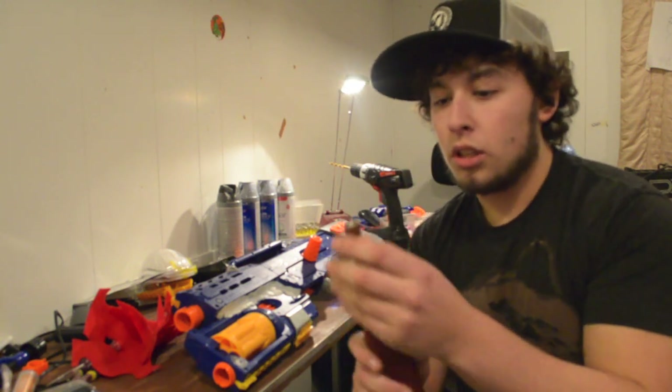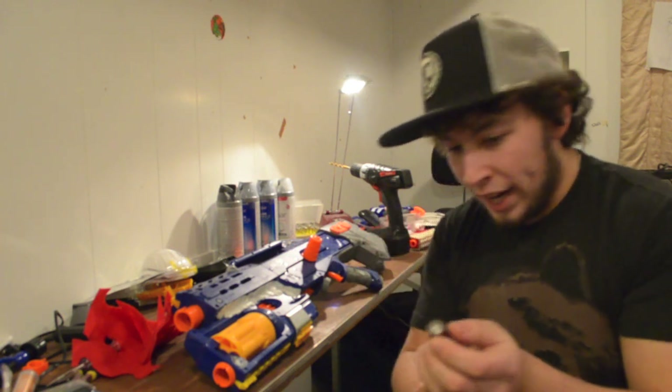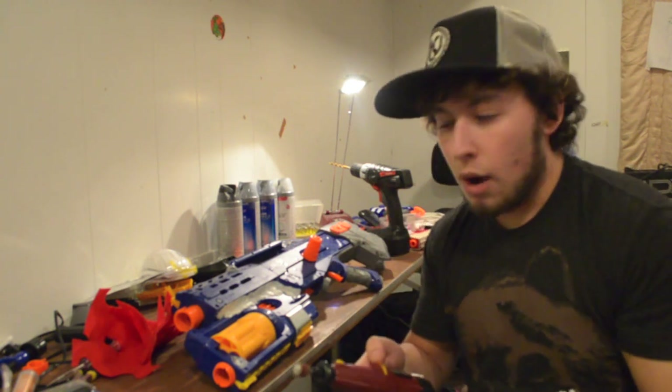You really want the plastic to be more receptive to the paint, which it is not in its current state. So I'm going to start sanding this down. What I want to do first is take off all the logos — I don't like them and I think they'll detract from the paint job. I'm going to be using a sanding bit on my rotary tool, which is a pretty coarse grain.